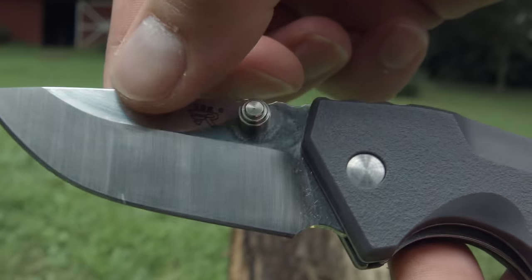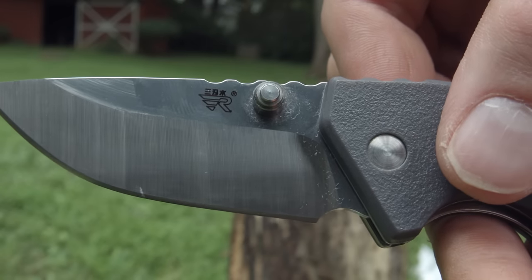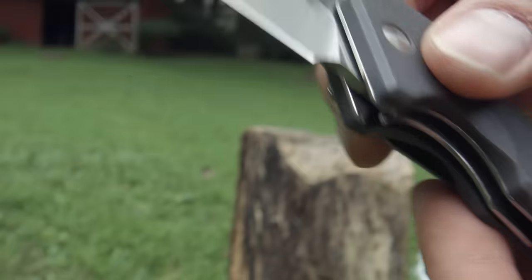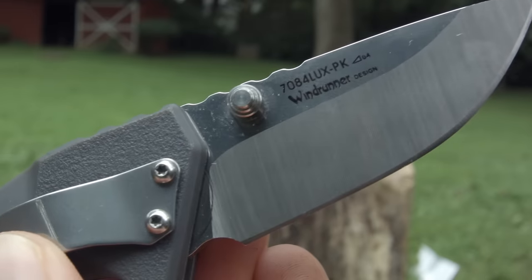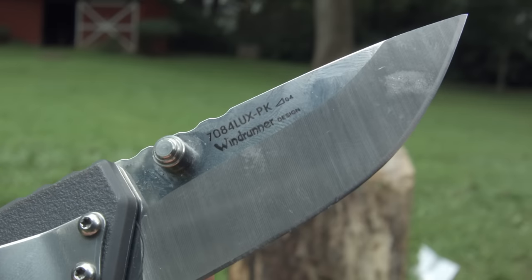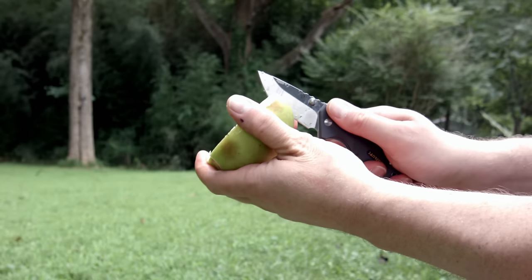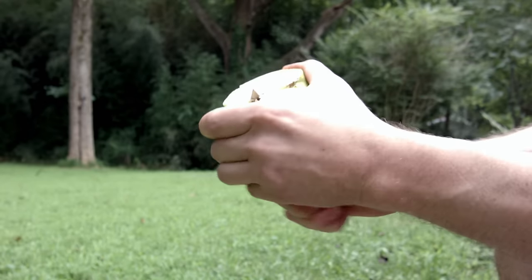The knife retails for about $10, so expect it to have some cheap stainless steel. It looks like it uses 12C27, which is more commonly known as Sandvik, but who knows if it's really Sandvik or not. The blade is a drop point hollow grind that's partially mirror polished and partially satin. It comes pretty sharp out of the packaging, which makes it easy to cut yourself while looking at the camera during YouTube reviews.